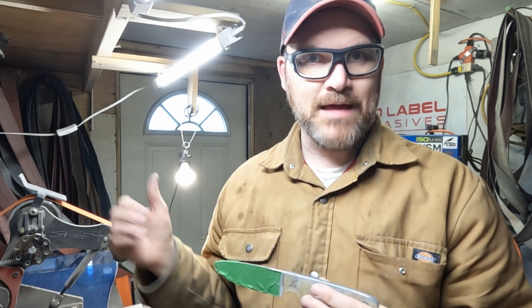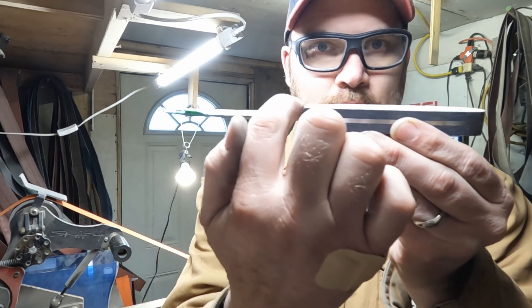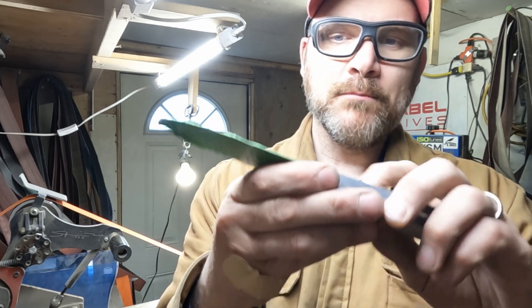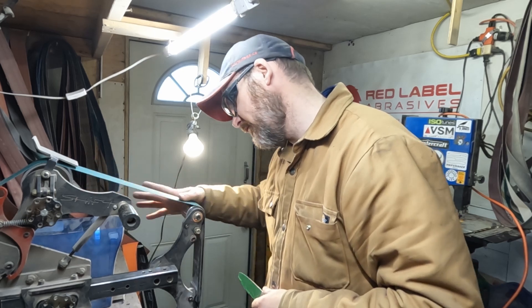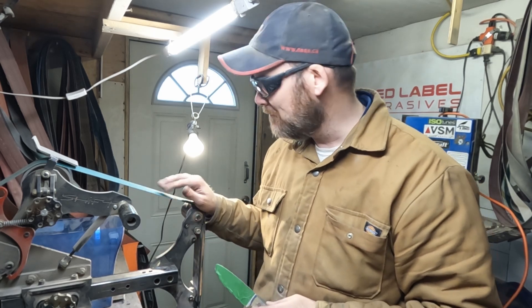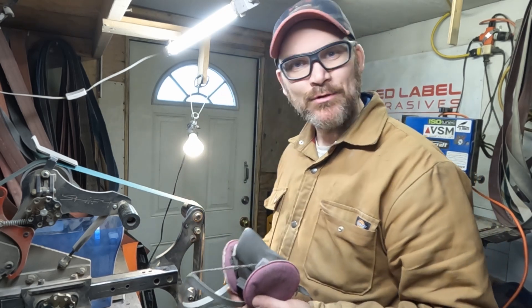The next step is putting the flat platen back on the Vashti grinder, then doing a slight taper on the handle so it's narrower at the front and wider at the back. Despite my efforts to avoid blowout when I drilled the holes, I did get some blowout as you can see. I have a brand new 80 grit belt — it's green, not ceramic — so I'm going to get my PPE on and go ahead and start tapering that handle.